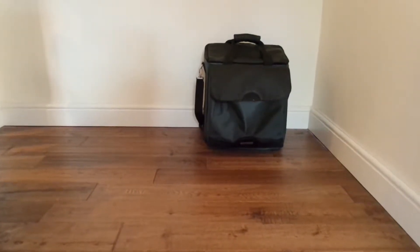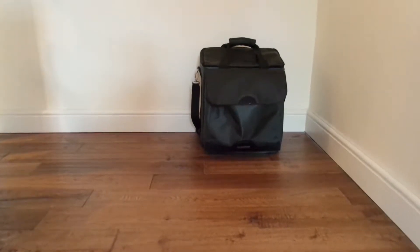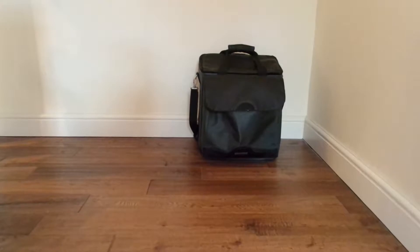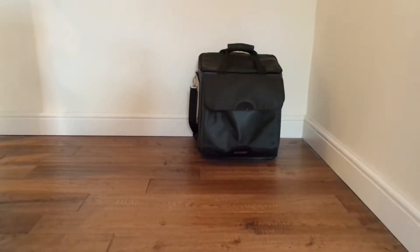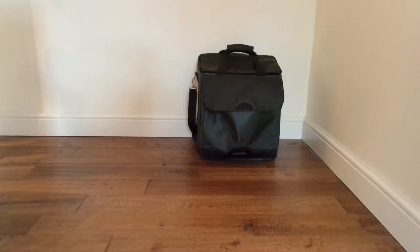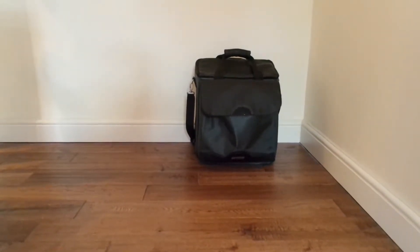Here we are today with the Gymna Shockmaster 300. In its bag, it is 43 centimeters tall or 17 inches, 38 centimeters wide or 15 inches, and 25.5 centimeters deep or 10 inches deep.